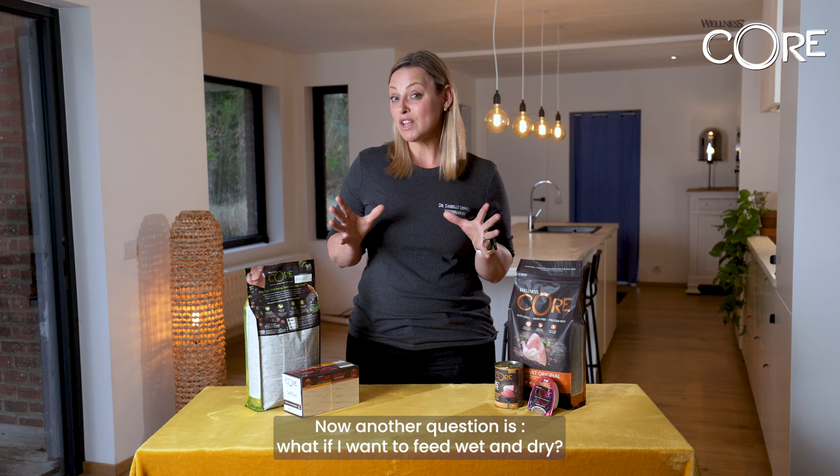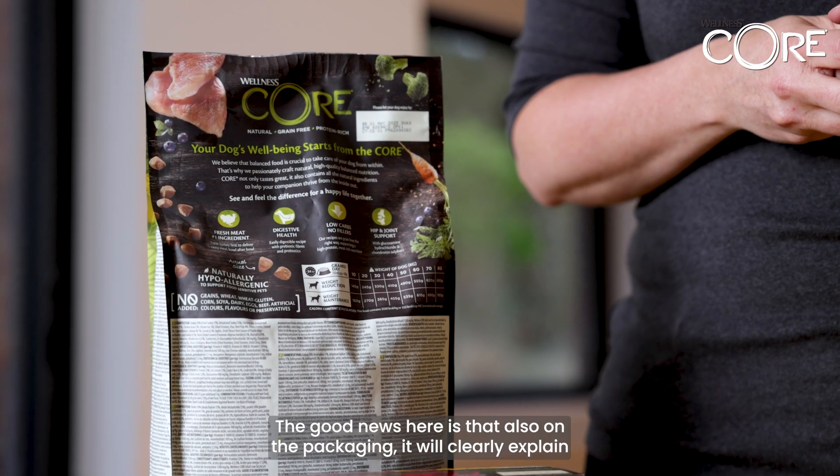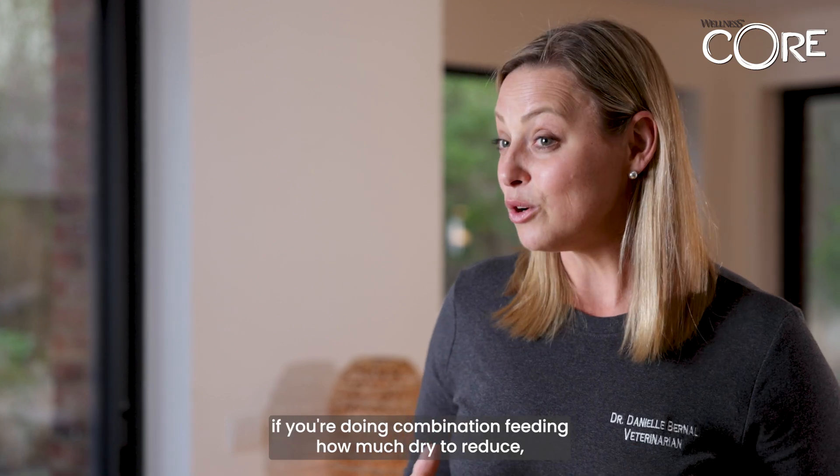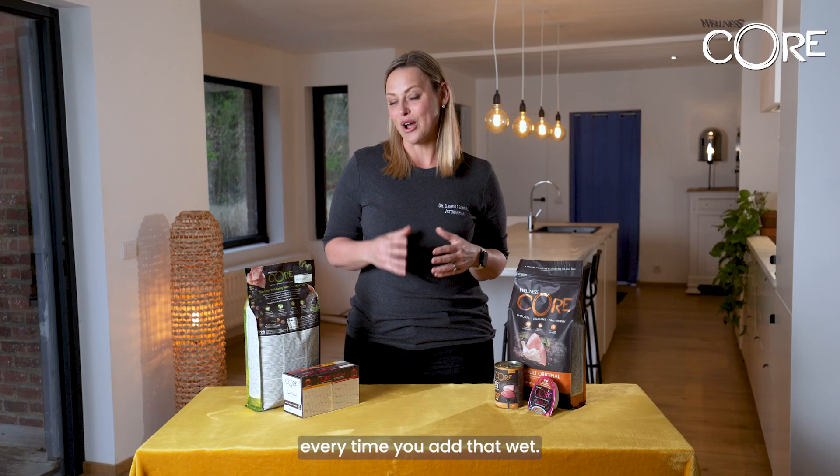Another question is: what if I want to feed wet and dry? The good news is that also on the packaging it will clearly explain how much dry to reduce every time you add that wet, if you're doing combination feeding.